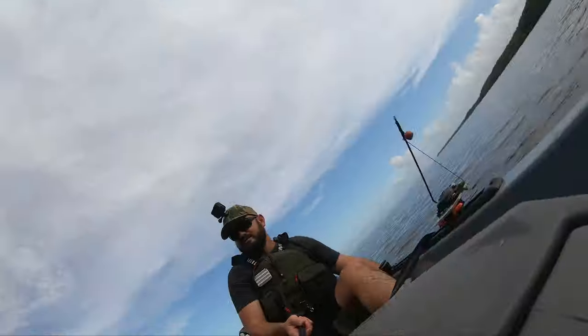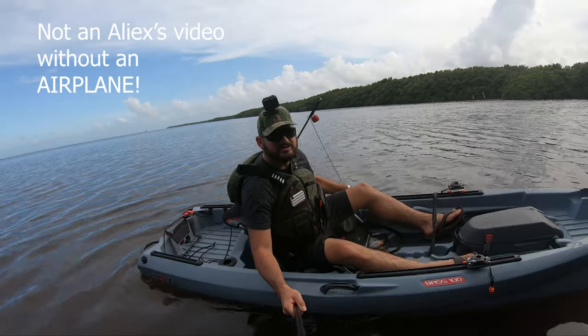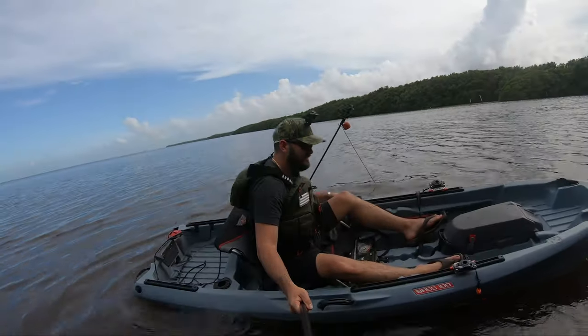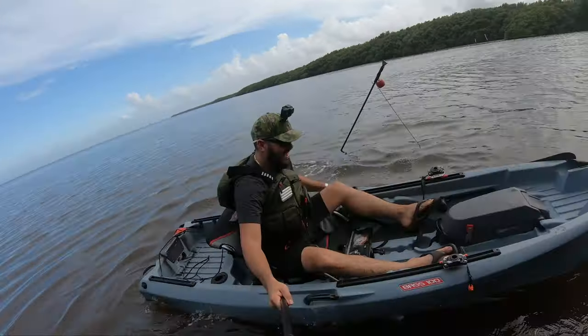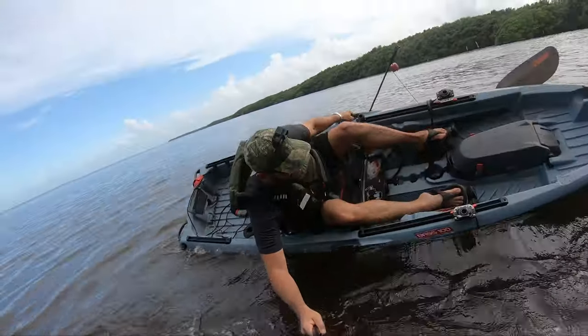Wow, the Johnny Bass is stable! I'm leaning, applying force — let's just go and do some movement here. Oh wow, I like this boat! That took a lot — that's sweet.